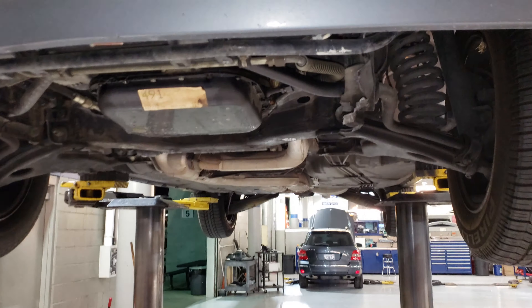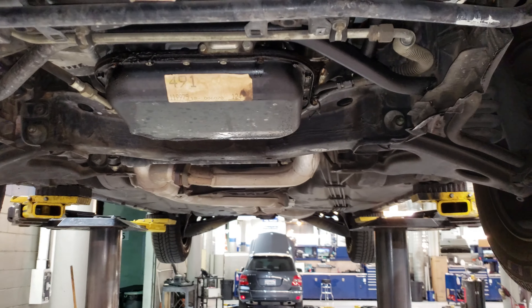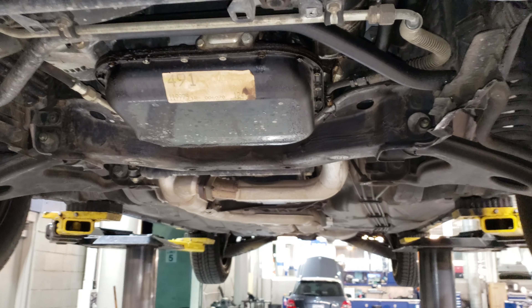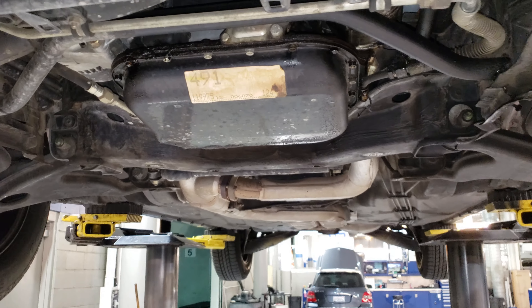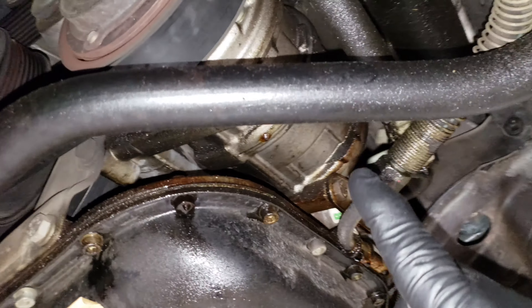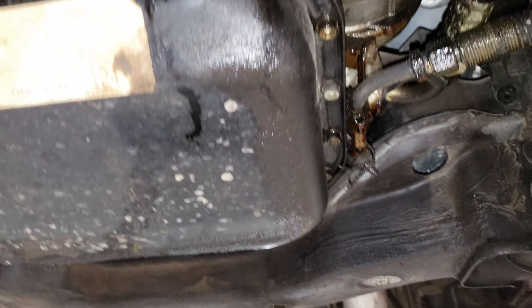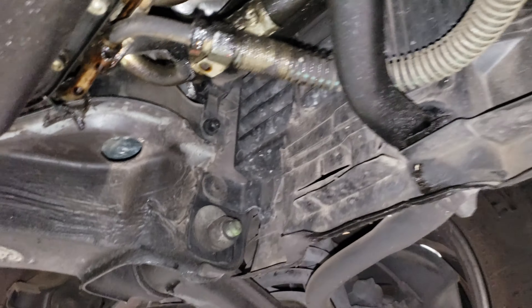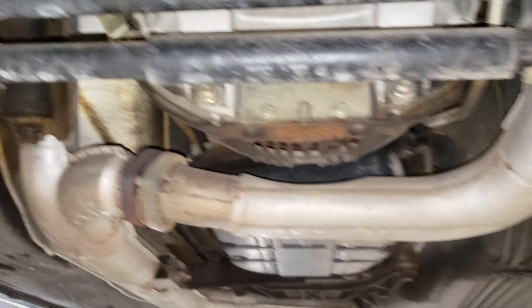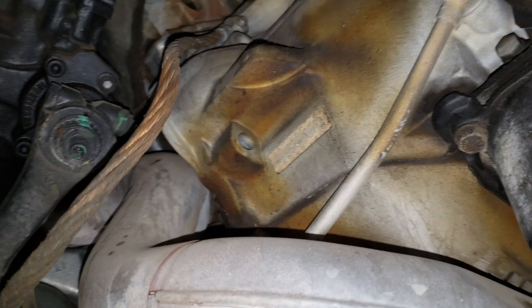I already took the under panel off — you can see it on the ground right there. There's a little bit of a leak, but the crazy thing is, anybody who's ever worked on an old Mercedes knows these things tend to leak. But this has got to be the oldest and driest Mercedes I've ever seen. Until I took the inner panel off I didn't even see any leaks. There's a little bit coming from the valve cover or maybe a reservoir up there, but everything else is bone dry. This thing is 100% bone stock — the ducting for the motor mounts is here, nothing has ever been touched on this car.